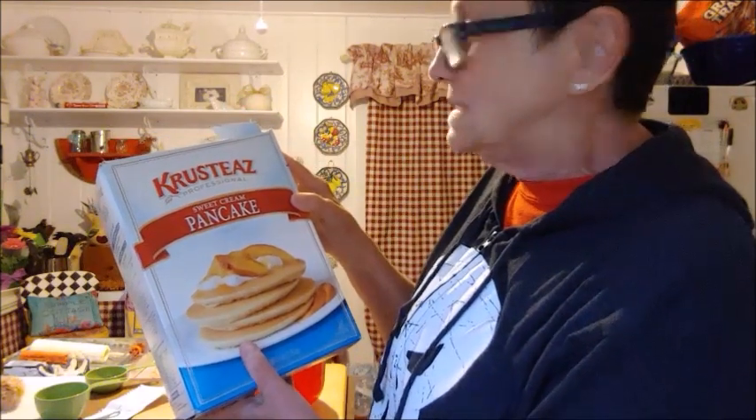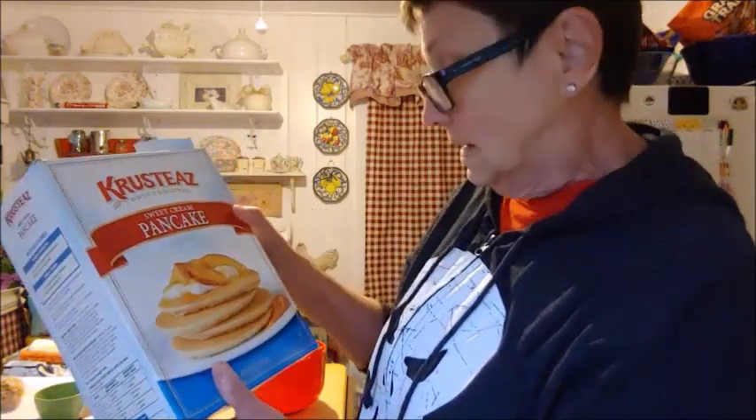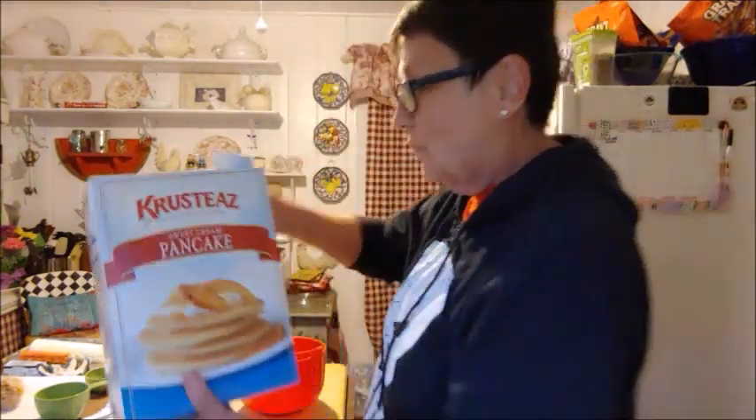I think it's called Krusty's Sweet Cream Pancake Professional Mix. Y'all, these are the best pancakes I've ever eaten in my whole life.